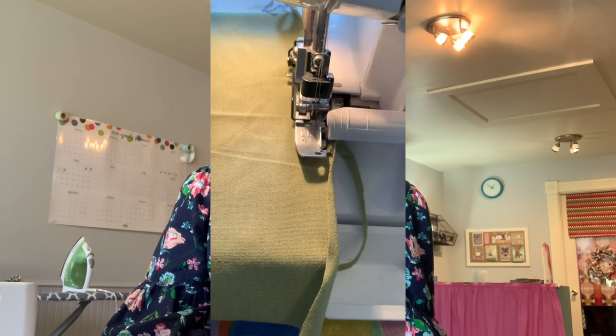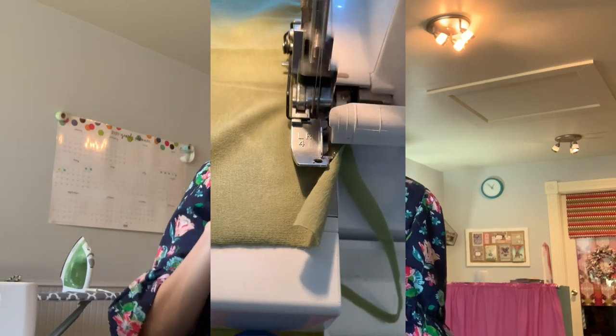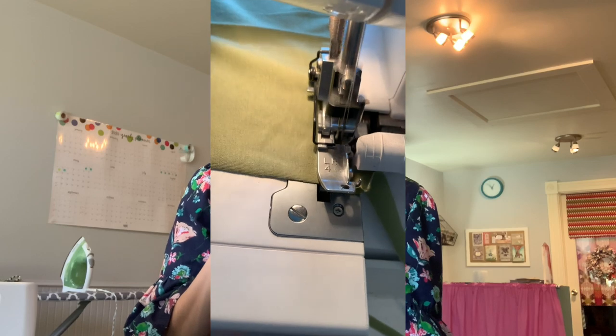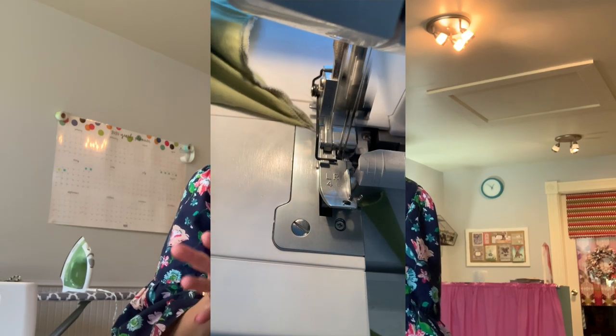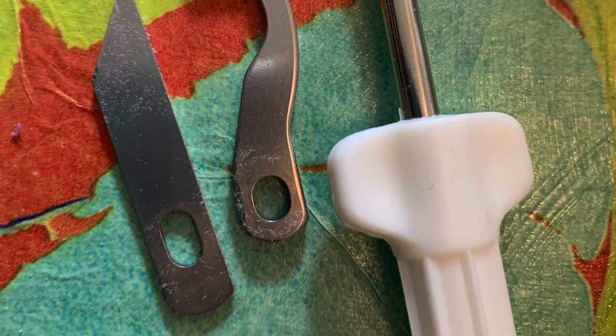The way the serger works is it cuts the material and sews at the same time. The cutting aspect is going to be new to most of you. There are two blades inside of this serger. I always tell new students when they're learning how to use a regular machine, know where your hands are. You especially need to know where your hands are when working with a serger, because your likelihood of getting seriously injured is significantly increased with those blades in motion.